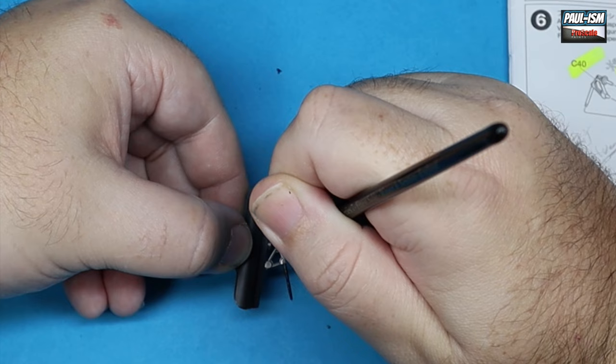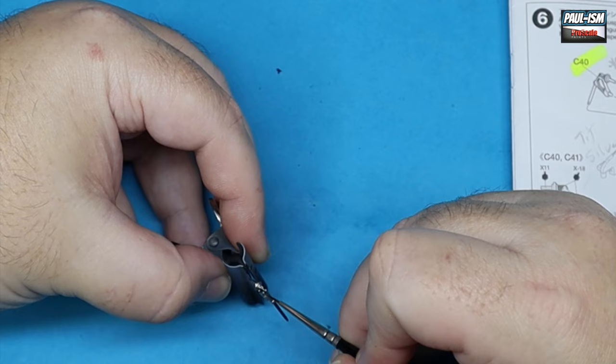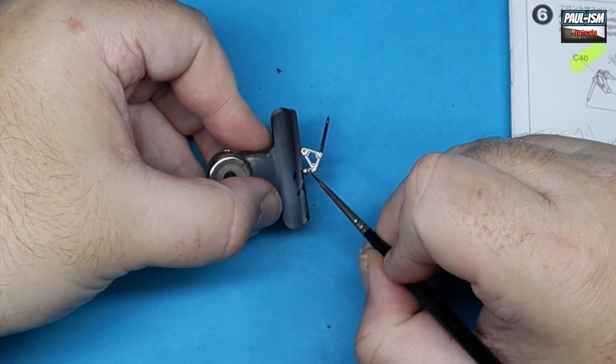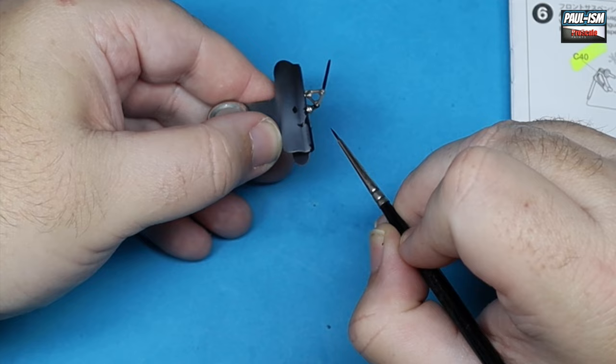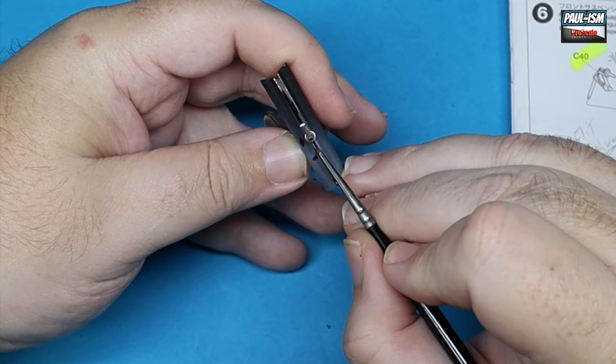Because we're putting enamels over lacquer, we can wipe off the enamel paint off the lacquer with no adverse effects whatsoever - they are different chemical paint systems so the enamel doesn't interfere with the lacquer. We can wipe off any excess paint should we get a little splodge out of where we need it to be, so be as careful as you can but always know you can remove any excess.